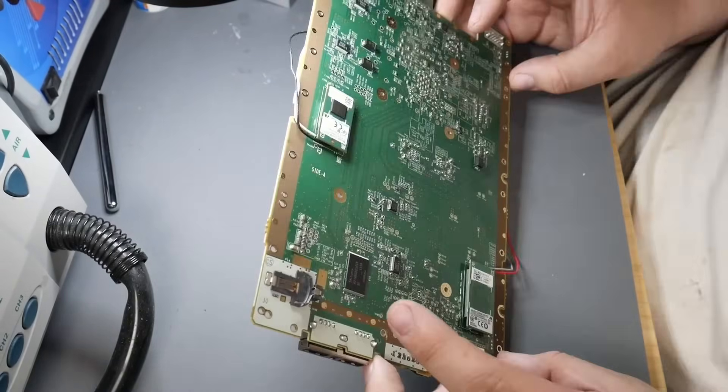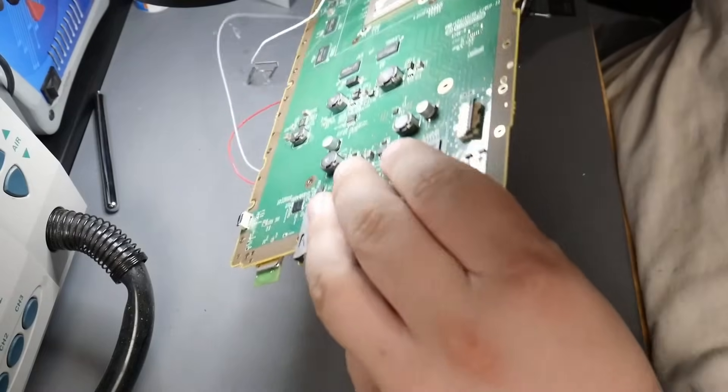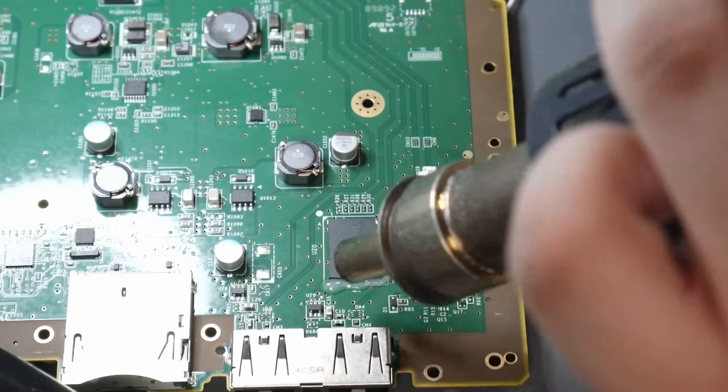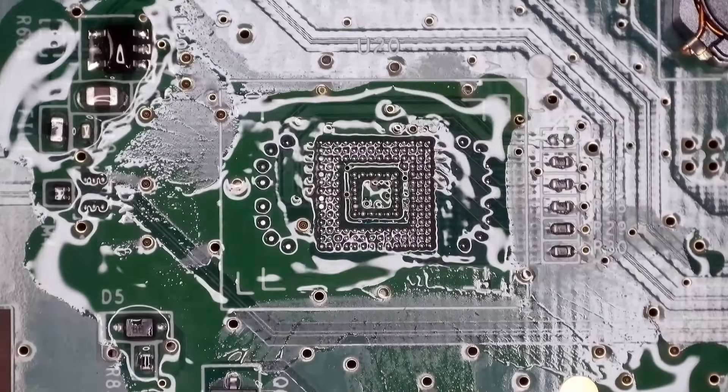There we go — and up and out she comes. Here's our Wii U. What we need to do first is desolder this chip. First the flux, then the hot air. And the EMMC is off.